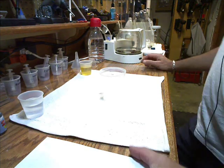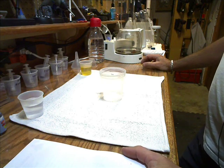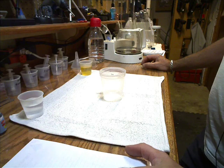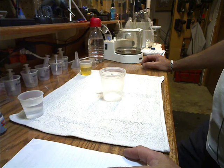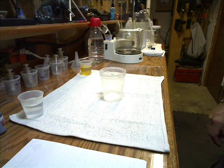Alright everybody, this is Bones. We're back here in the alternative energies lab. This is the second video in our diesel/biodiesel series of videos.